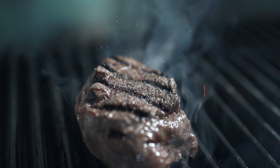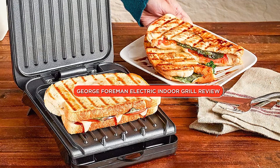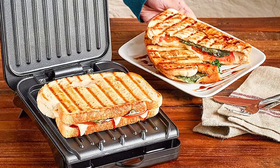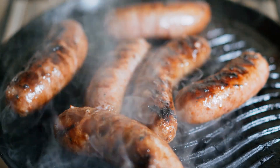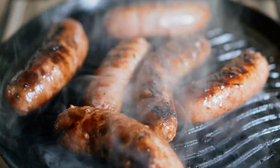Hello and welcome to our review of the George Foreman Electric Indoor Grill. George Foreman is a name synonymous with boxing, but did you know he also has a line of indoor grills? In this video, we'll take a closer look at the George Foreman Electric Indoor Grill, its features, pros and cons, and help you decide if this grill is worth investing in. So grab a seat and let's dive in.